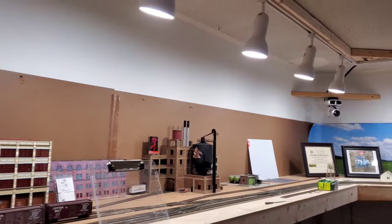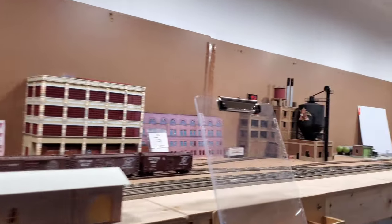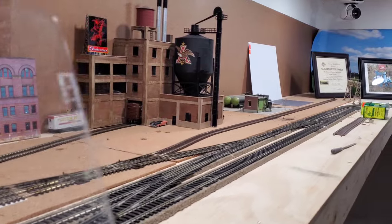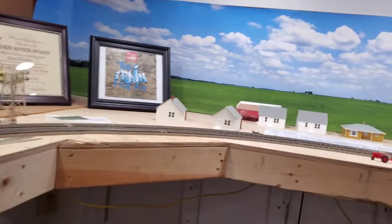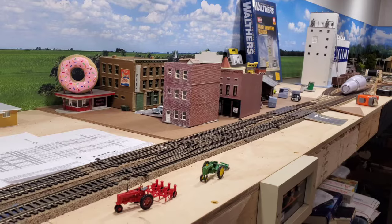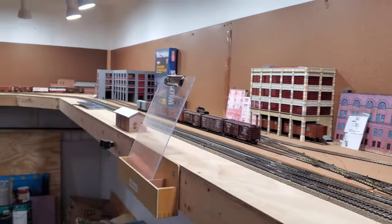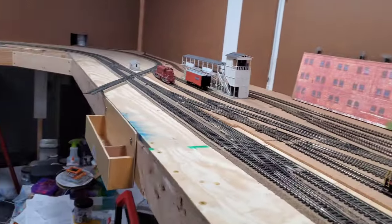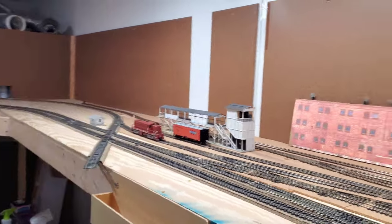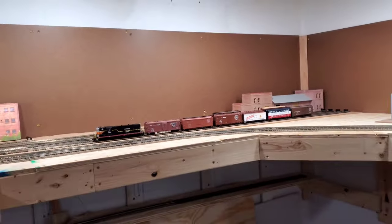We went over the reversing loop. For passing sidings, if you have a double main like I do, as long as you have crossovers it counts. I've got a set of crossovers at Hickory Ridge and a double crossover, and another set of crossovers here in Brinkley. As long as you have crossovers on your double main, that counts.